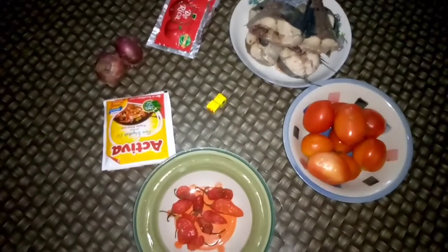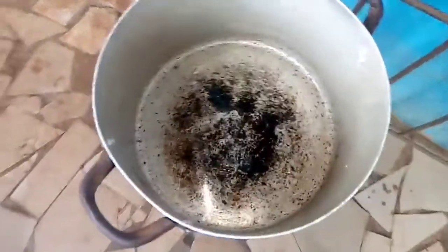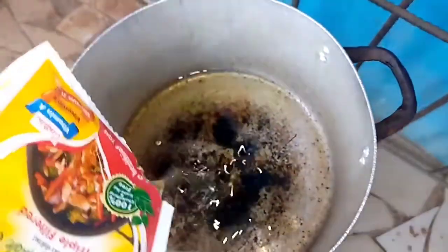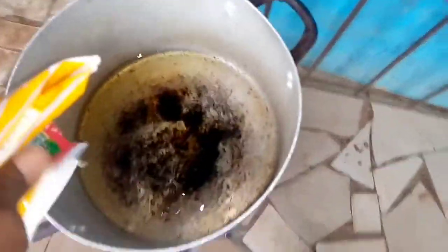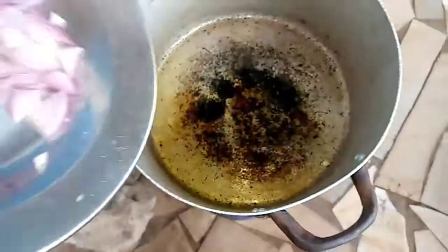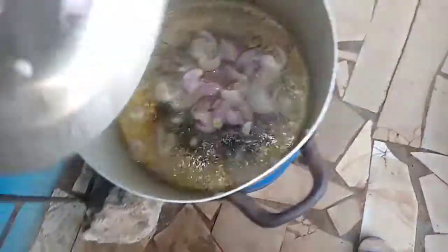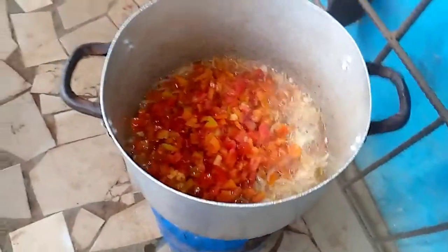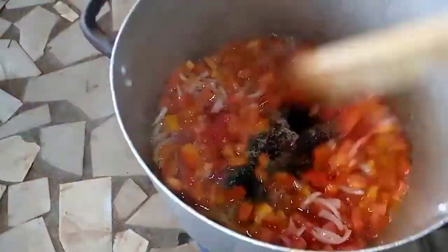So guys, I just placed my pot on the fire and added the oil. Then after putting the oil, I put my onion in to fry for a bit. After frying for a bit, I add my tomatoes and stir for some minutes.